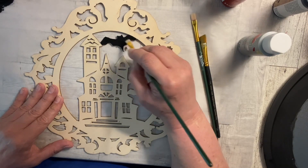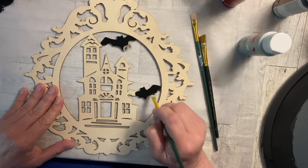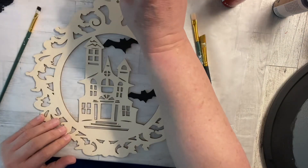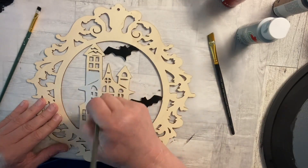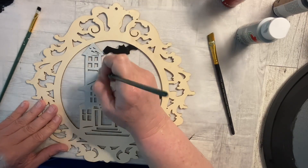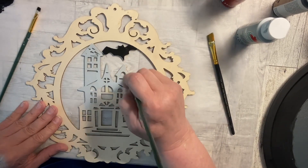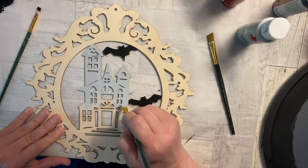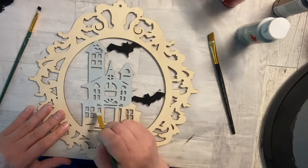Here I'm taking one of those Dollar Tree wood pieces — wood cutouts, Halloween time — and I'm going to get in and paint it and decorate it and make it look really spooky. I painted the bats black. I'm going in with a lighter gray because I kind of wanted the house to be a little bit lighter — not so deep against that paper. Plus I want to highlight it in black as well to make it stand out a little bit more.